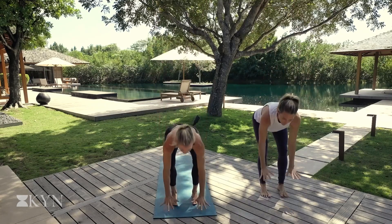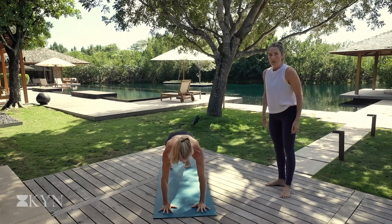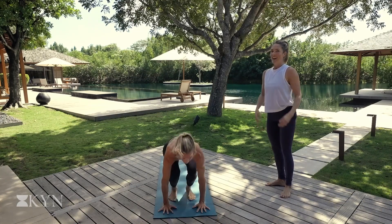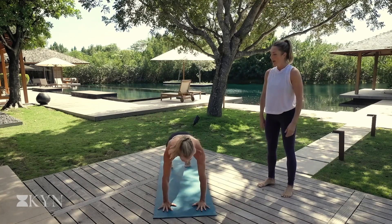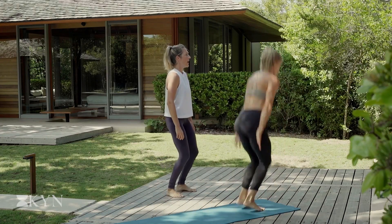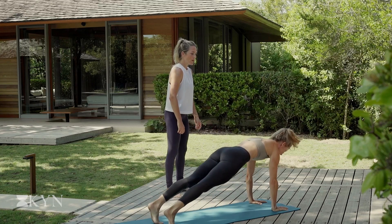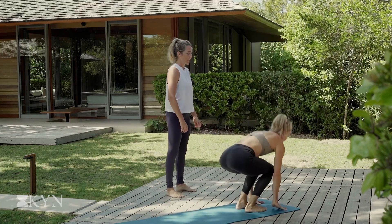The hands are going to plant down on the mat. We step or hop back. Lower down. Press up and hop the feet forward to the hands. Hop up, all the way up off the mat if you can. Plant the hands. Hop back. Lower. Press. Hop forward. Hop up. Plant the hands. Hop back. Lower. Add that push up. Hop forward and up. We'll change it up in a moment.